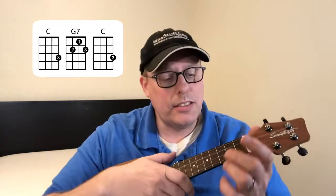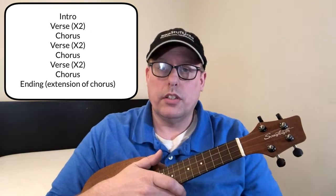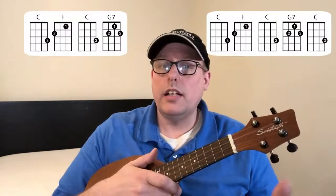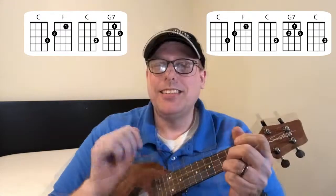The song has an intro that simply goes from C to G7 to C. And then you're into the first verse. The song is laid out as verse, verse, chorus — repeated — then verse, verse, chorus, part of the chorus ending which slows down, and that's it. The verse simply goes C, F, C, G7 — C, F, C, G7, C.